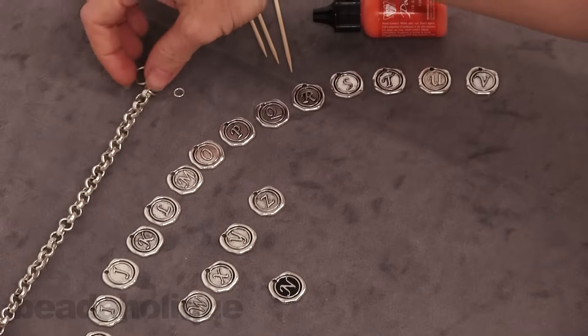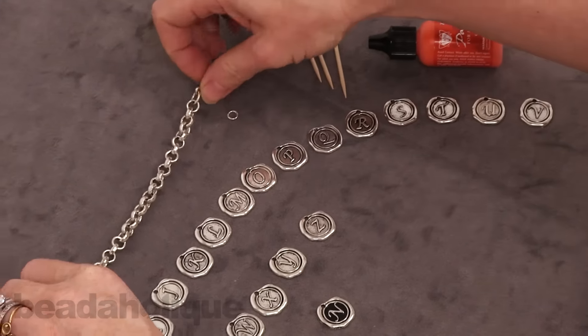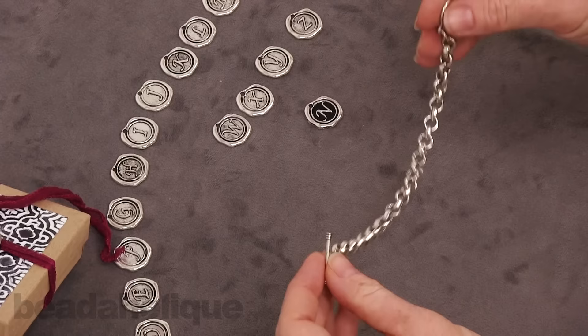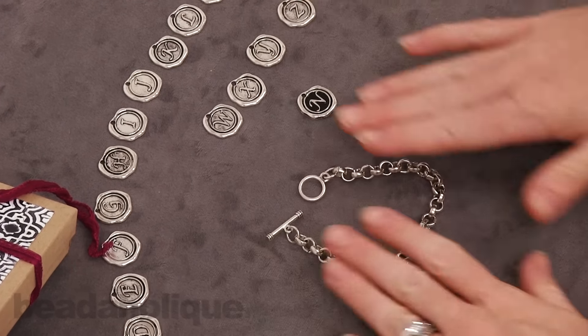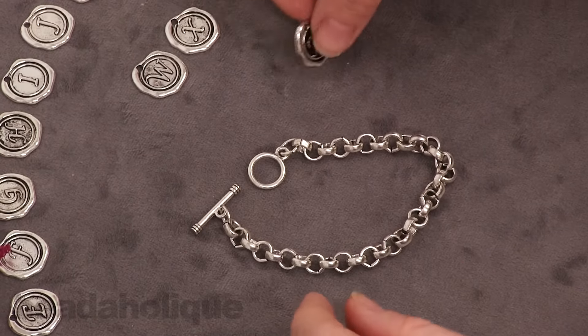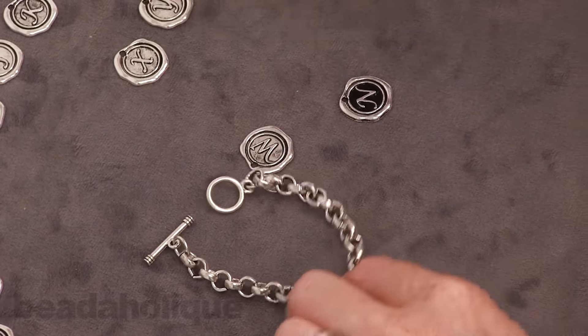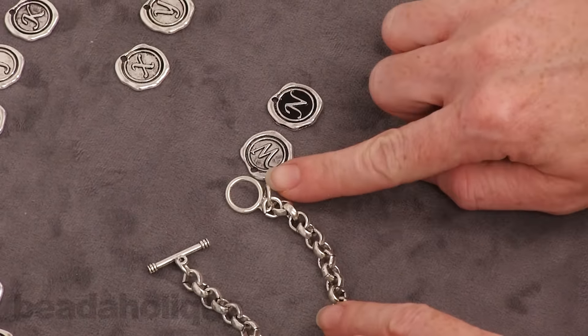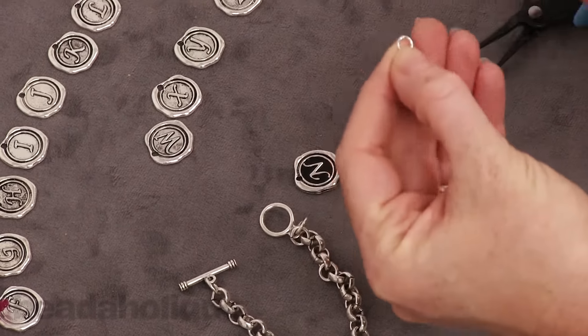Another way would be to put them on a pre-made chain necklace or charm bracelet. I have this charm bracelet by Nunn Design — it comes like this and it would be very easy to put one of these charms onto the bracelet. I have one here that looks a little different from the others, which I'll show you at the end of this video. I just added some vintage patina to it.